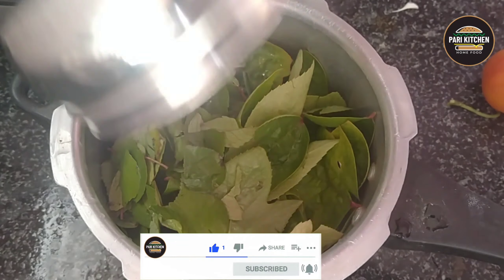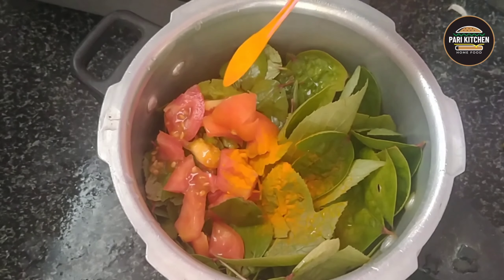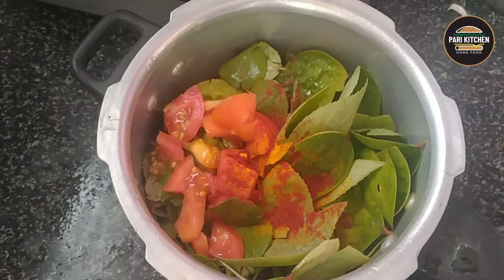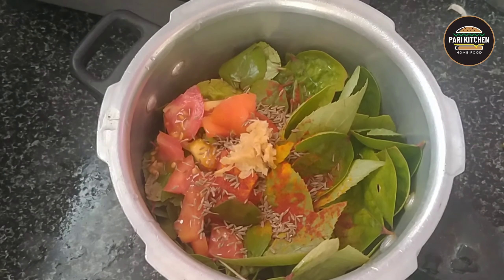I have taken one large bunch of sorrel leaves. Add one tomato, quarter tablespoon of turmeric powder, one tablespoon of red chilli powder, one tablespoon of cumin powder, and quarter tablespoon of ginger garlic paste.